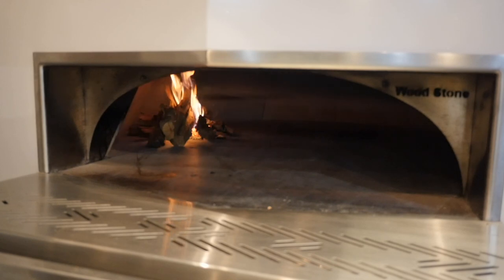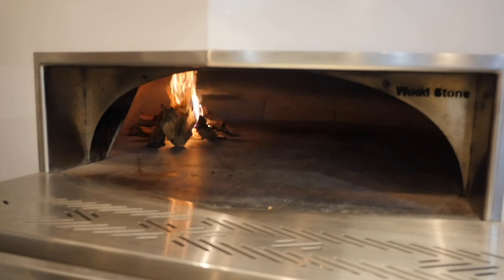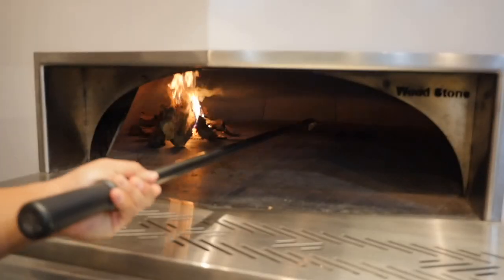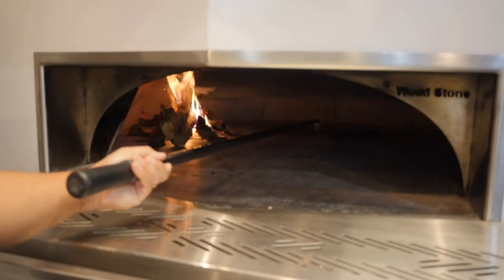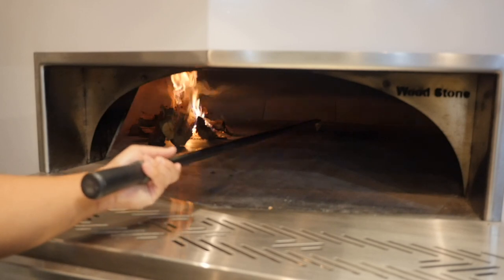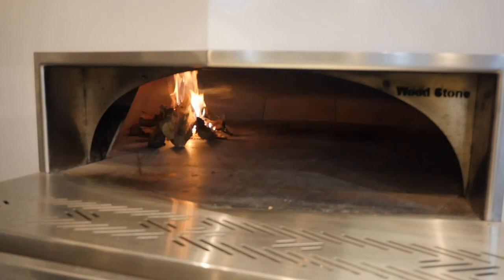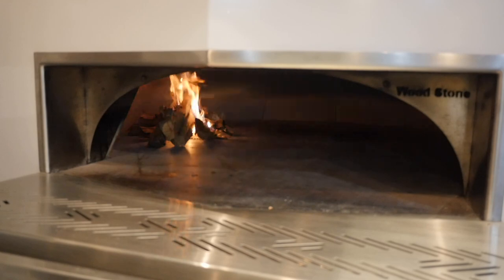Earlier I mentioned building your fire on the right or left-hand side — let me explain why that's important. The temperature readout on the bottom of your oven reads from a thermocouple located roughly in the center of the oven towards the back. If you were to build your fire directly on that thermocouple, you'd get a false temperature reading. It might read very, very hot if you have a hot coal bed right over it. So always build the fire on the right or left-hand side to get the most accurate reading from the thermocouple.